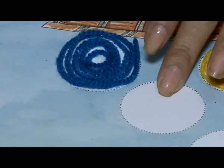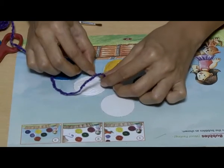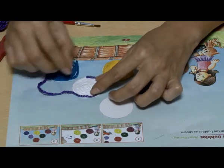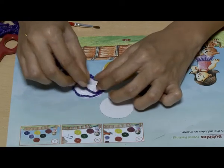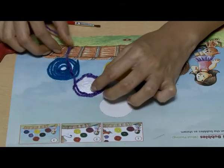Remove your finger and press the whole woolen circle lightly. Repeat with the other parts.